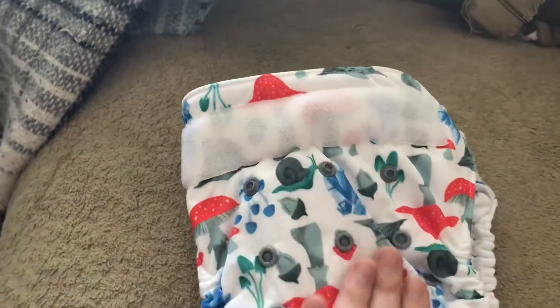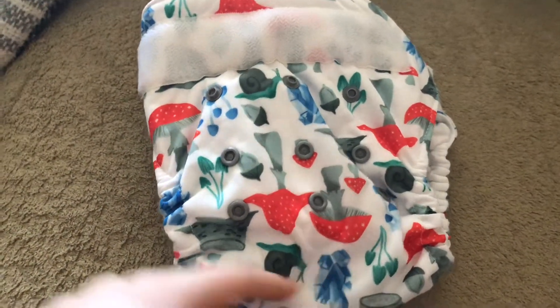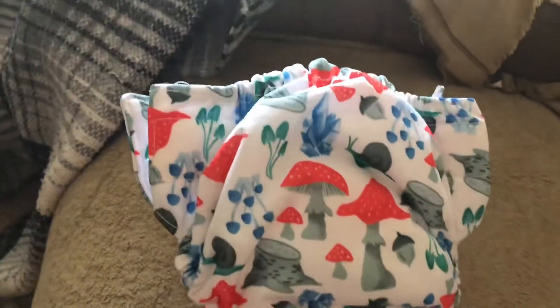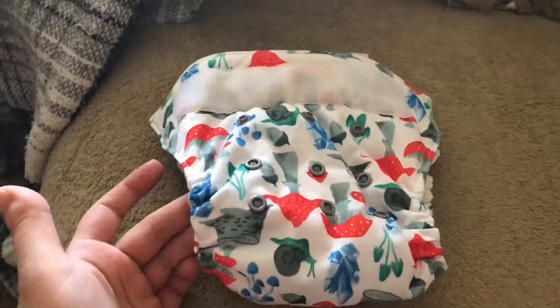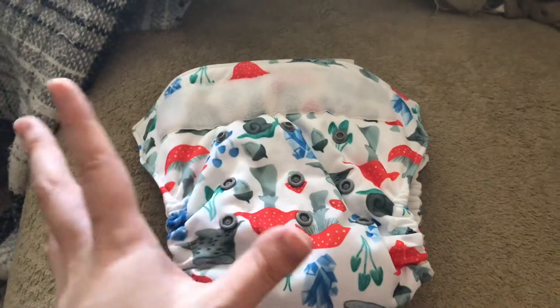Now let's talk about the snaps. There is a 3x3 rise setting on this diaper, which is pretty standard for most cloth diapers. This is what it looks like. It is a beautiful diaper — I am obsessed with this print. Overall, I am loving this diaper and I love pretty much everything about it.